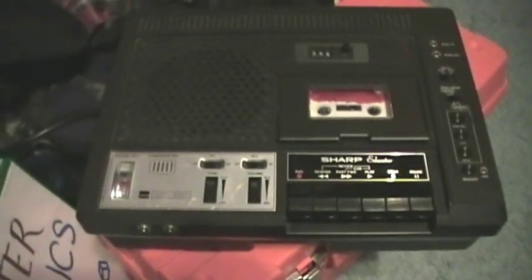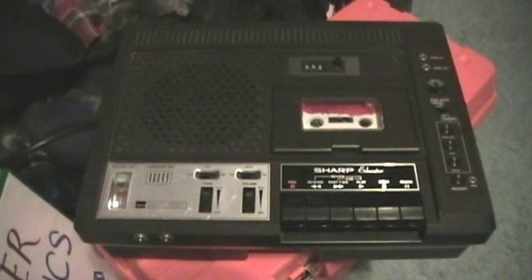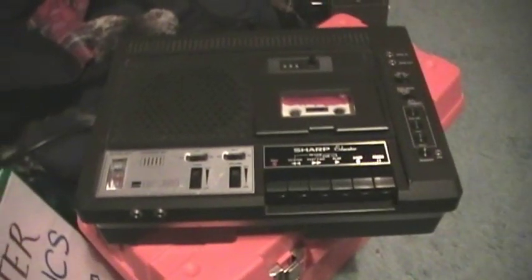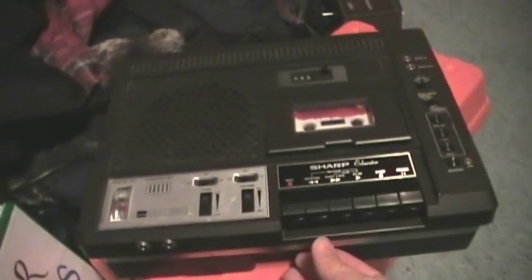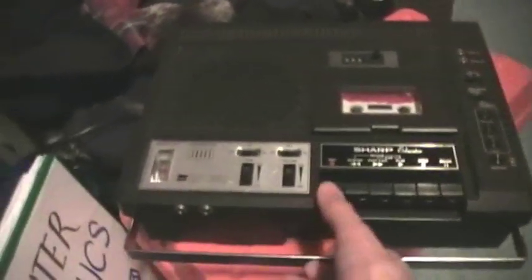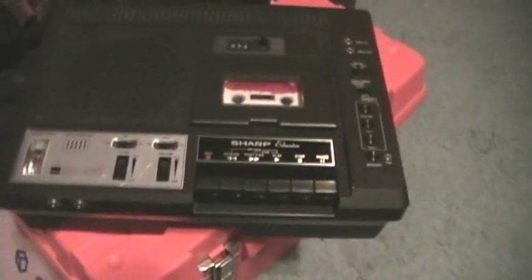I made a video just yesterday for you of the Sharp Educator model RD670AV cassette recorder. I used my lower quality Sony Cybershock camera, which you can barely see right over there. So I'm going to do a demonstration using the better quality camera.